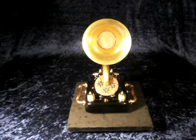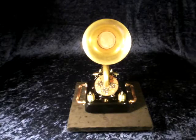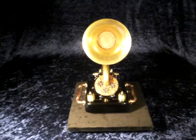Hi everybody, this is Ion Unifor speaking and tonight I will present you my latest steampunk object called the Steampunked Bat Detector.